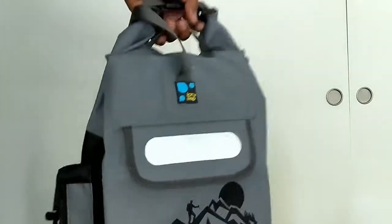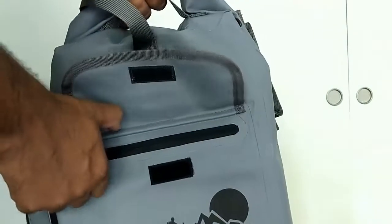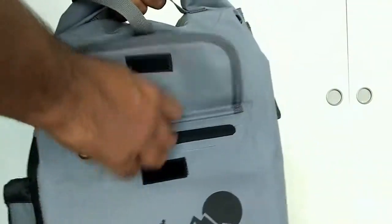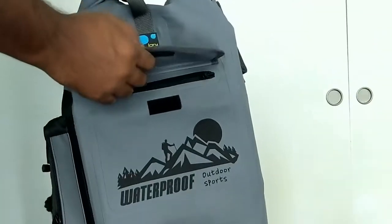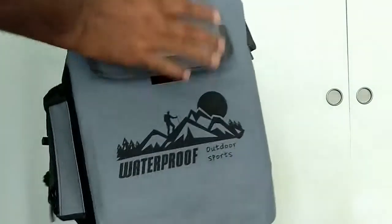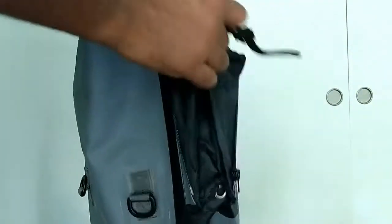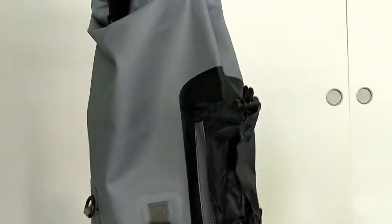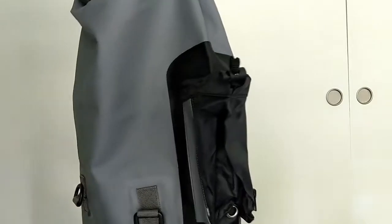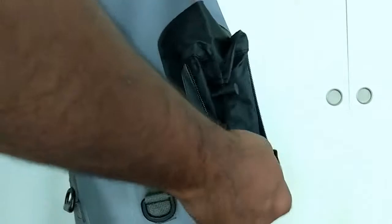On top there is a handle, and on the front there is a zippered pocket where you can keep your wallet, documents, passport, or anything else. On the sides, there is a pocket for items like an umbrella that don't need to be waterproofed. If you don't want to use it, just close it tightly and zip it back with the detachable zipper they provided.